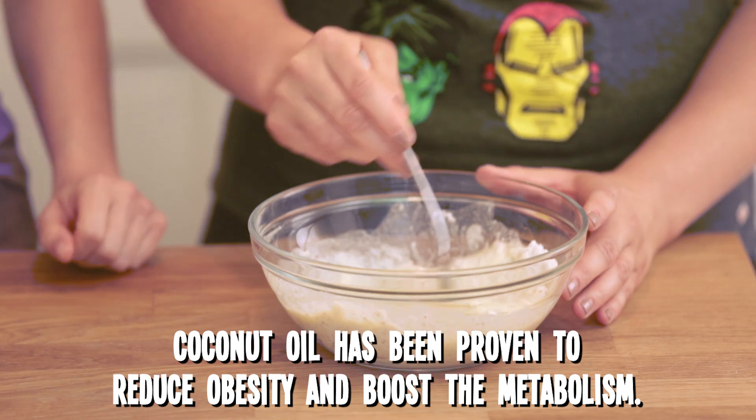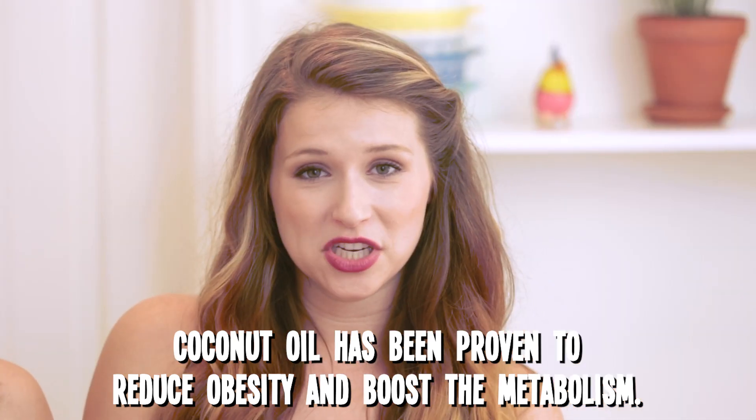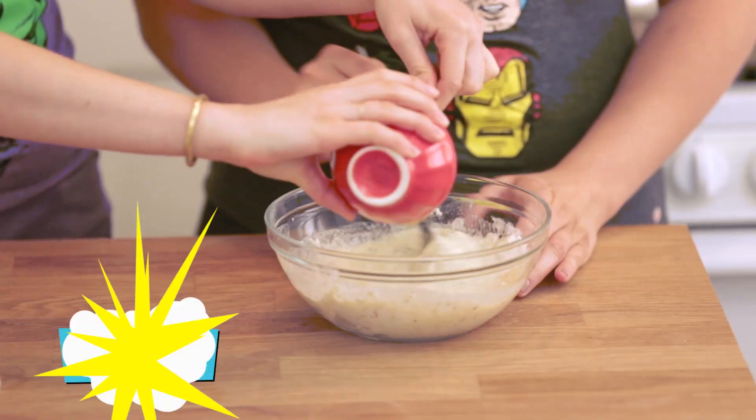We like coconut oil because it is a medium chain fatty acid and your body uses that fat as energy instead of storing it in your body. So that means you can eat as many pancakes as you want and never gain a single ounce. Not true — don't listen to anything she has to say.